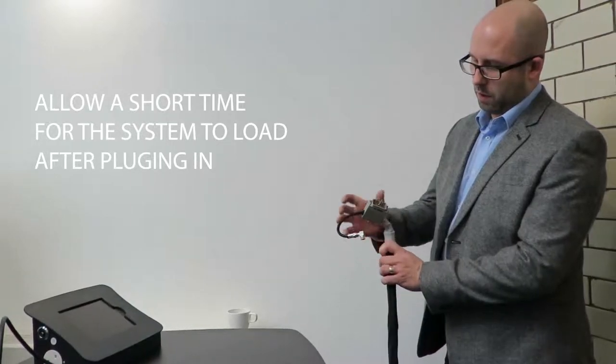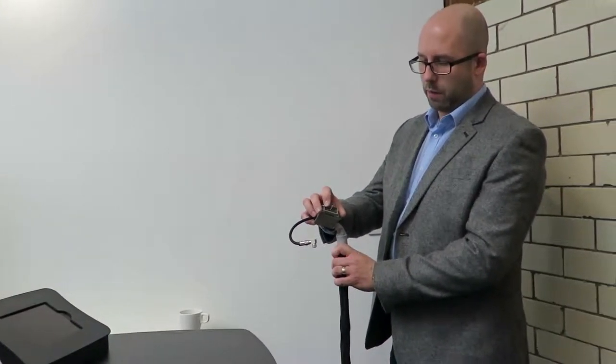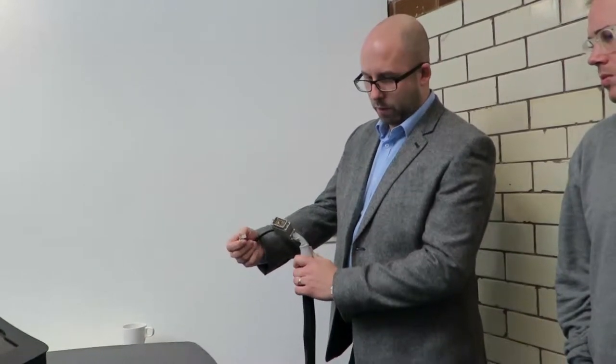The multi-pin connector contains all of the audio, visual and control elements of the projector, the speakers, the screen and the network. We've also got the coax connection as well.